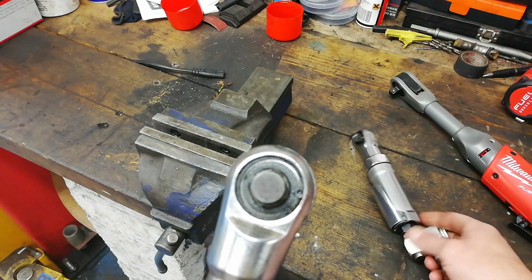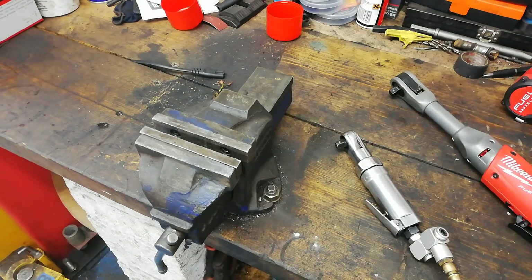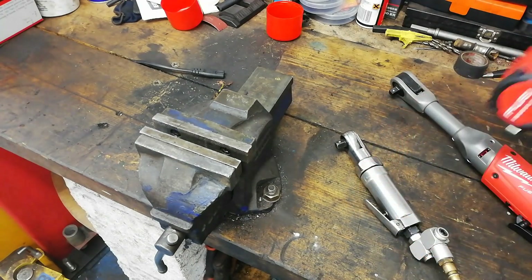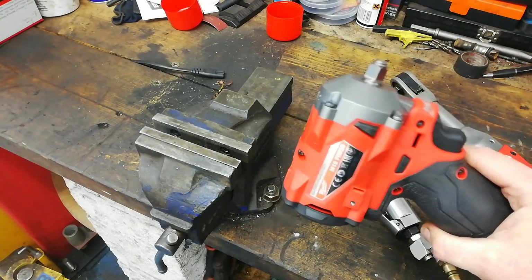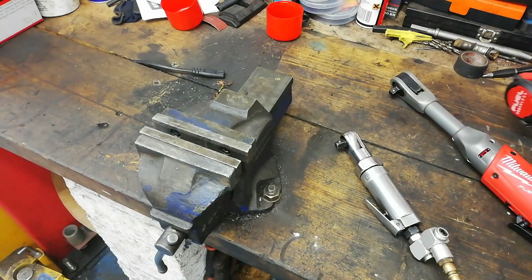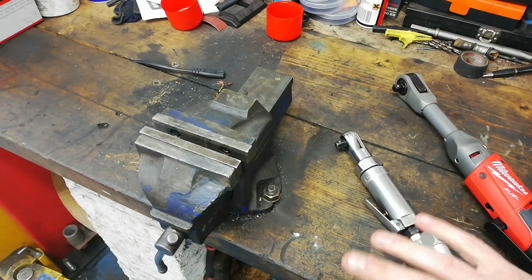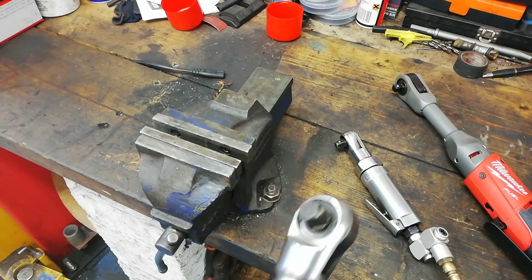Breaking torque is a subject I'm going to cover in this video. When I talk about this, I'm not really going to talk about torque and break away torque and stuff like that, because these here just don't have any torque — not for being able to break a rusty bolt loose.